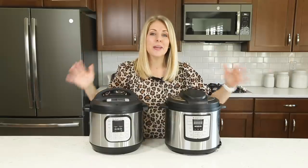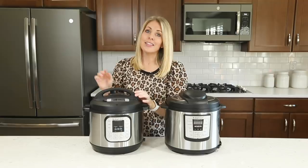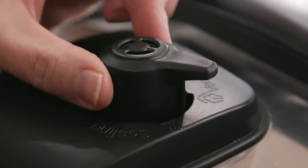Number two: one of the biggest mistakes that new Instant Pot users make is that the little knob is turned to venting when they're trying to cook. When you are cooking or pressure cooking with your Instant Pot, you want to make sure that your little knob is turned to sealing, not venting.